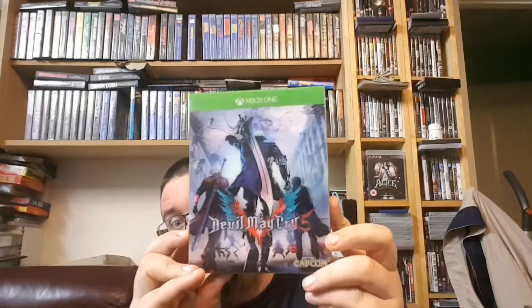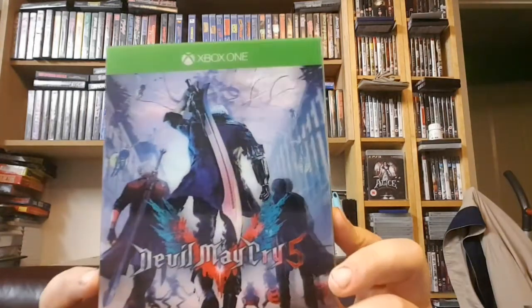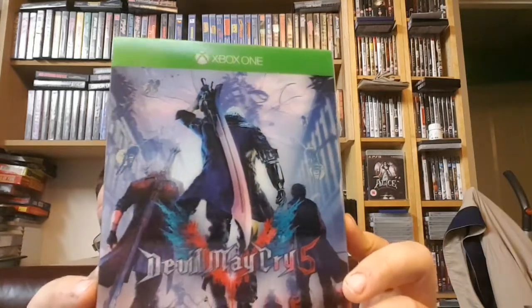Next game is a modern one — Devil May Cry 5. It's got the lenticular cover, which is pretty cool. I bought this from a company called Boomerang Rentals, and I find they're quite good for buying modern games. They're a game rental system, and once they've made their money with games, they sell them on. For buying modern games secondhand at the cheapest price, they're one of the best options. Everything seems to come in great condition — discs are clean, even with the lenticular cover. You can't really complain.